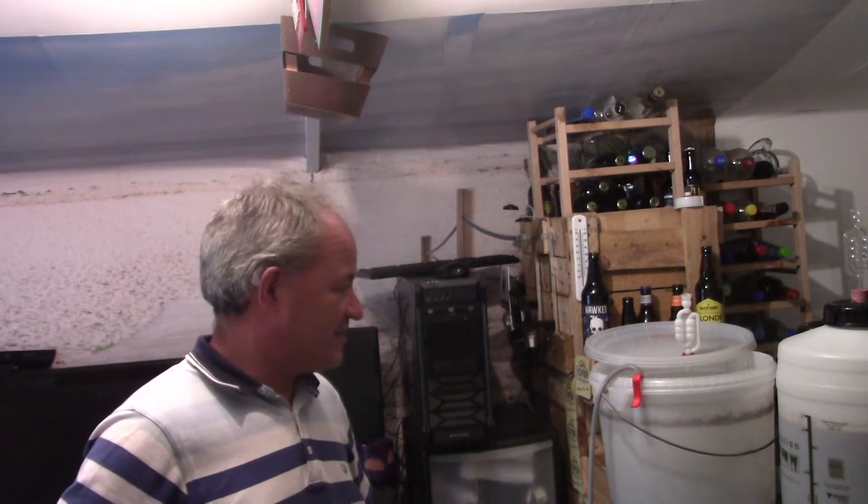You never know until you get that first drink. I should have a good indication today of what it should taste like. Hopefully all the strawberry elements that I added haven't disappeared.